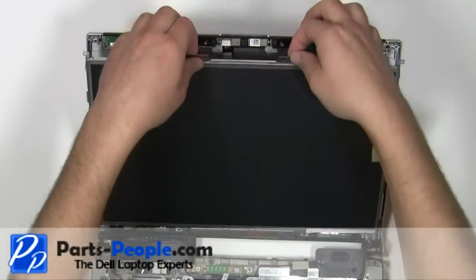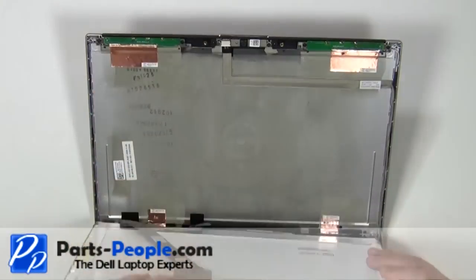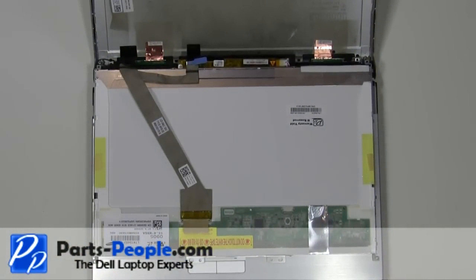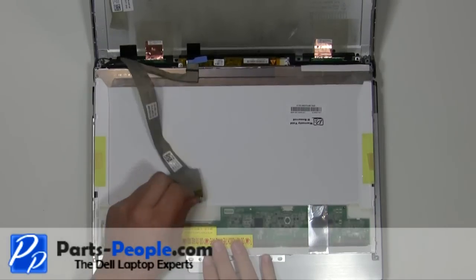Carefully remove the LCD screen from the back assembly and lay it onto the keyboard. Unplug the LCD cable and the inverter.